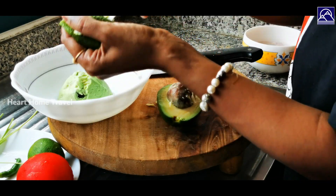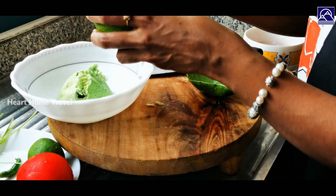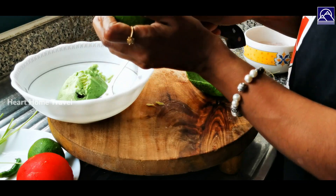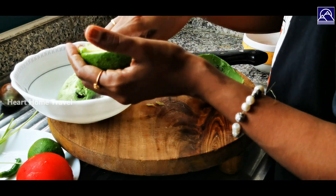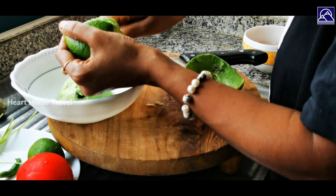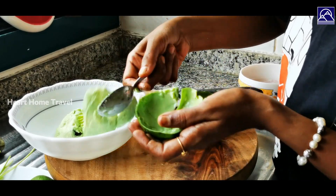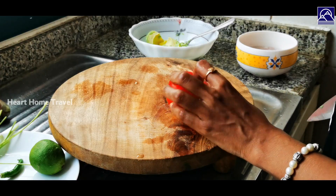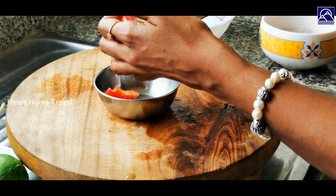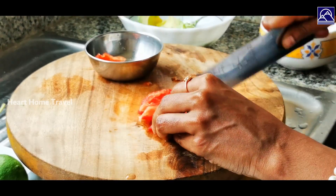It's a Mexican dish and it's very simple to make. Now cut the tomato, deseed it, then finely chop it and keep it aside.